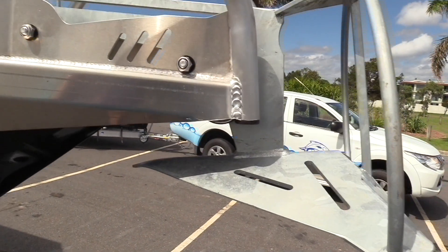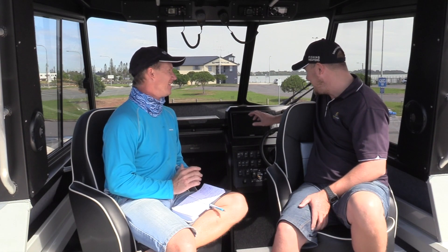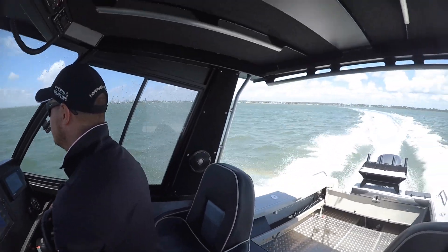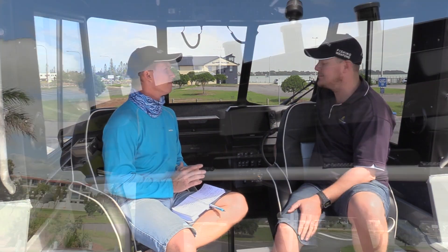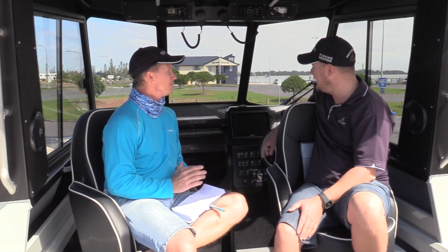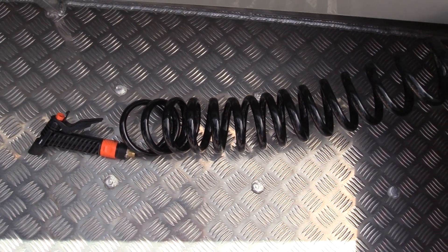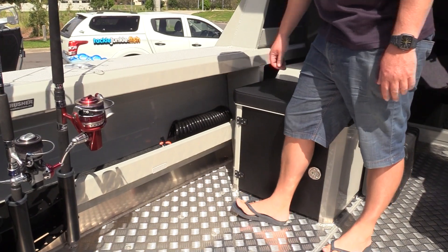We've got a stress-free anchor winch — no one wants to pull up an anchor manually on a boat this big with a heavy anchor. There's a windscreen wiper with a washer so you can easily clean it without getting out to pour fresh water over it after a big day's fishing. We've got switches for rear spotlights, plus one facing forward so when you're coming in at night without flashing markers, you can still see safely. There's also a fresh and saltwater deck wash — a 60 litre freshwater holding tank with hose, plus a saltwater deck wash as well.